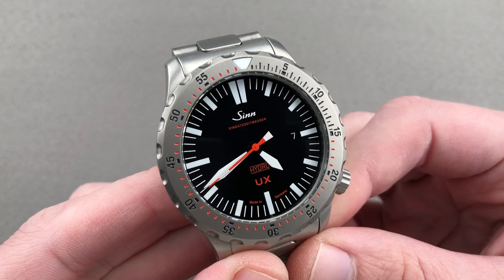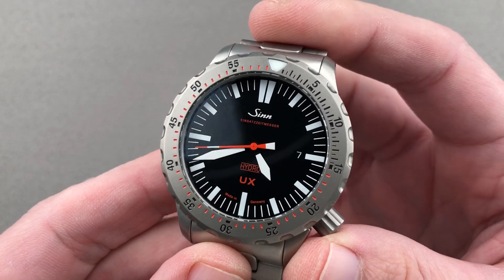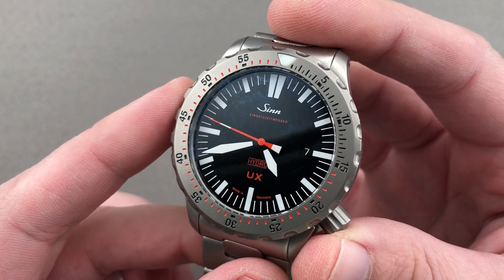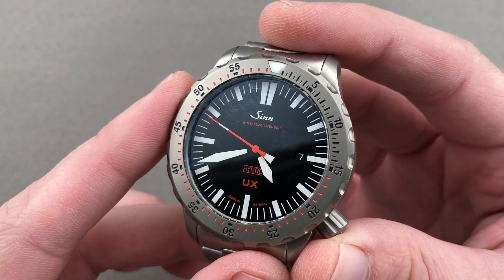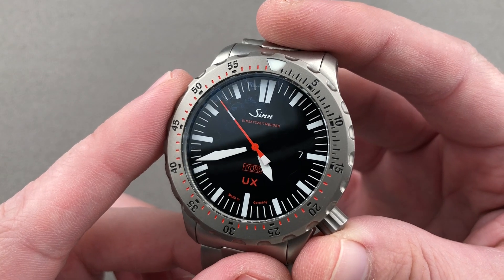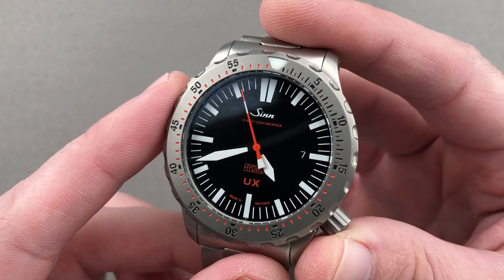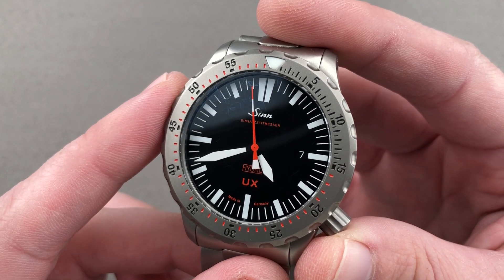Today we're discussing the incredible Zinn UX, a timepiece based on a model originally launched as the EZM2 during the 1990s. The first civilian UX arrived in 2006 and it is spectacular — one of the only oil-filled watches you will ever encounter outside of Rescence.